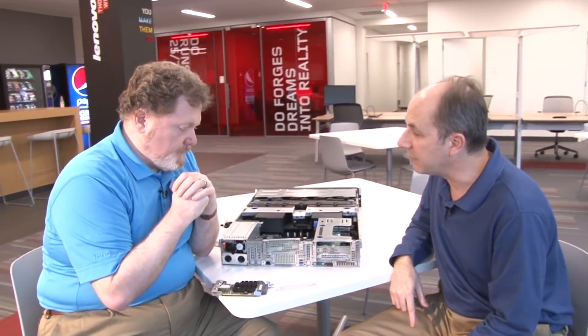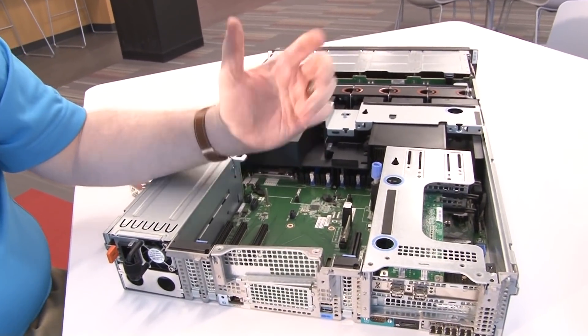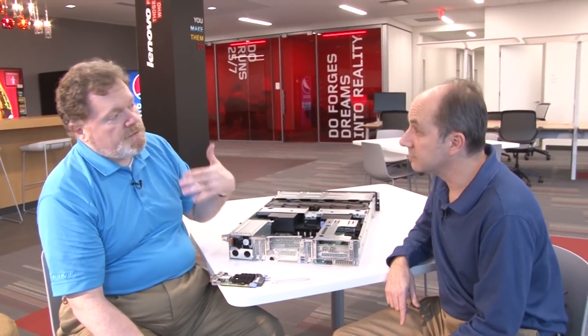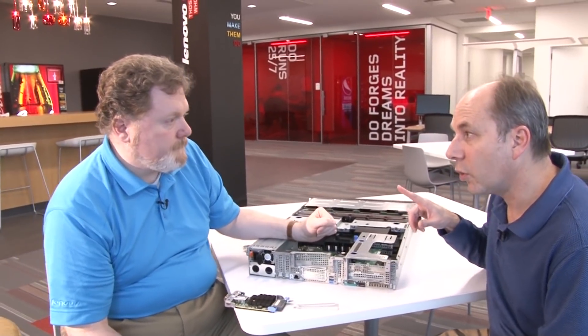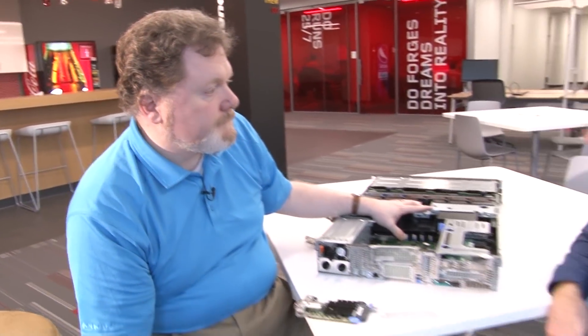The management software for all cards in the family is Emulex OneCommand Manager. It is the adapter management software used for both the fiber channel and Ethernet family of adapters. It's also cross-platform, so System x or Flex System customers can manage ThinkServer products from the same common platform. The fiber channel device driver works whether it's an 8 gig, advanced 8 gig, 16 gig, or fiber channel over Ethernet — it's a single device driver for the entire ThinkServer family.